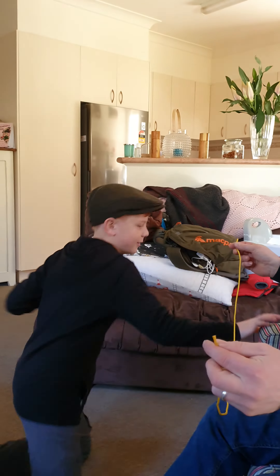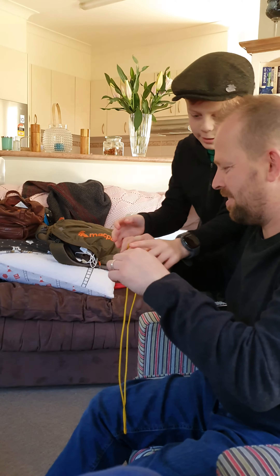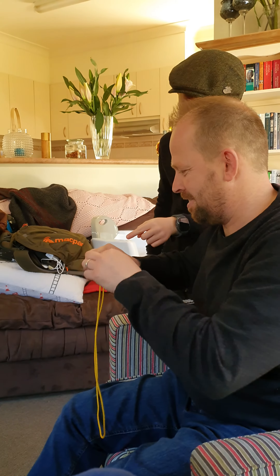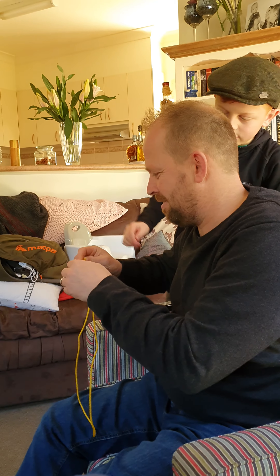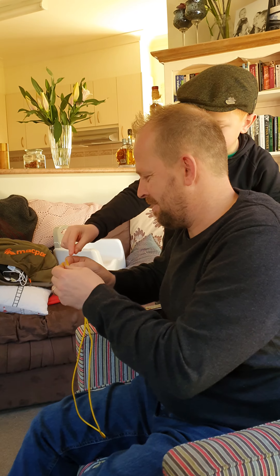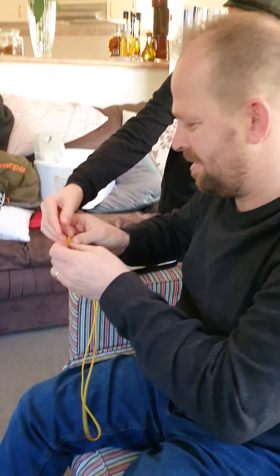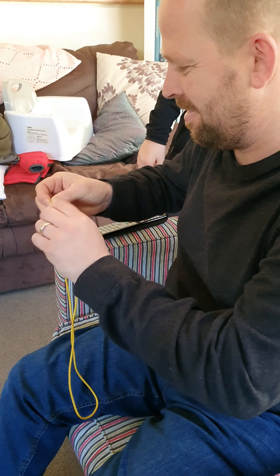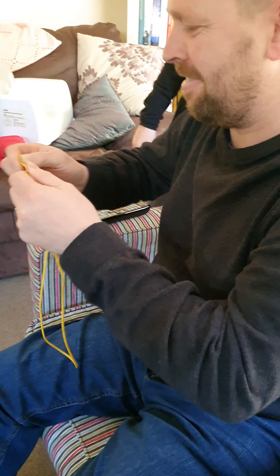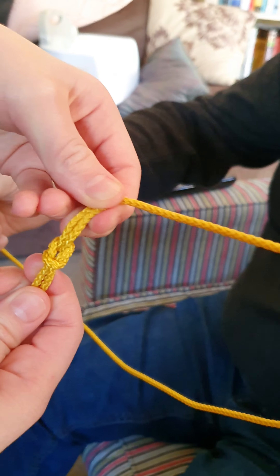Hold it closer to each other. Going to put the left side over the right and put that underneath. Now you're going to use the right side and put it over the left — so over the left, like that — and then put it under again.